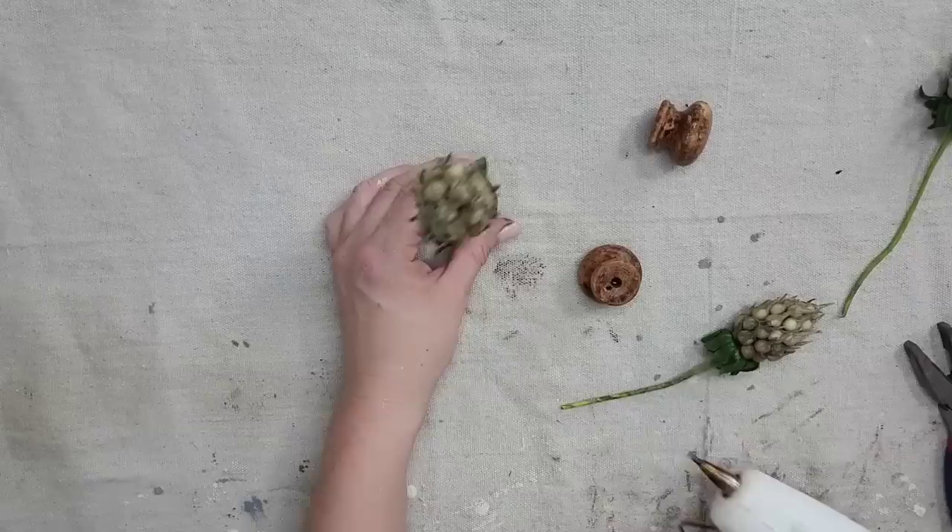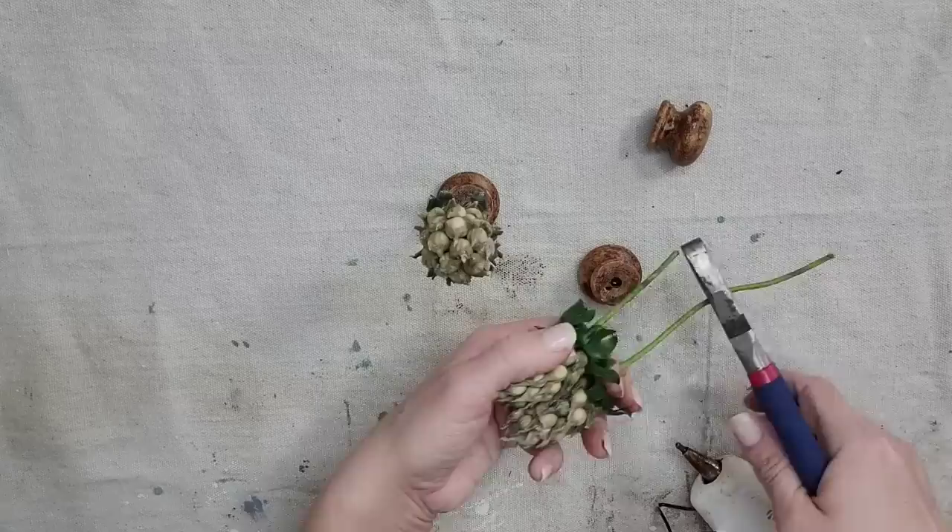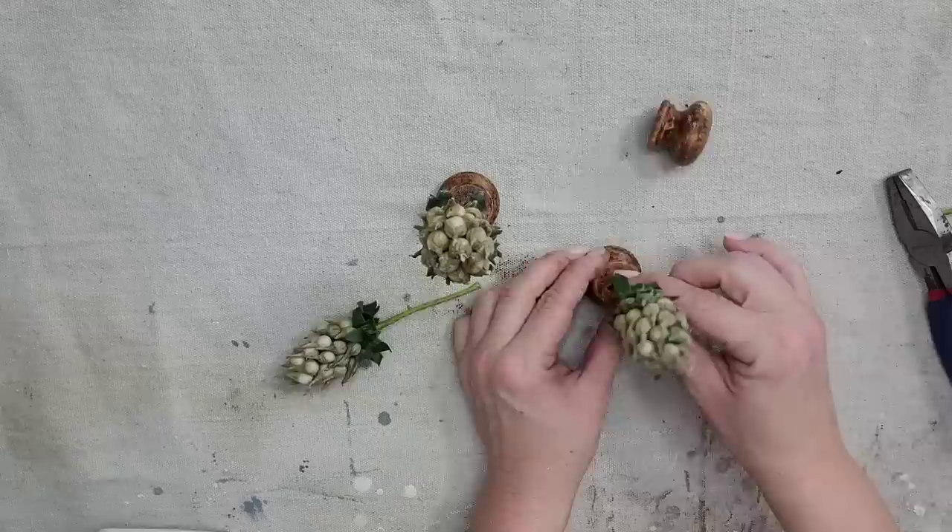The heavier knobs would be better — these wooden ones were a little bit light. So if you're using a lighter knob you want to make sure your greenery doesn't come up too high so it's not constantly falling over. But it's that simple, and this was just such a cute project that came out even better than I had imagined.